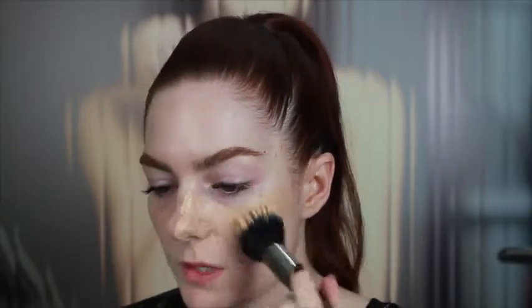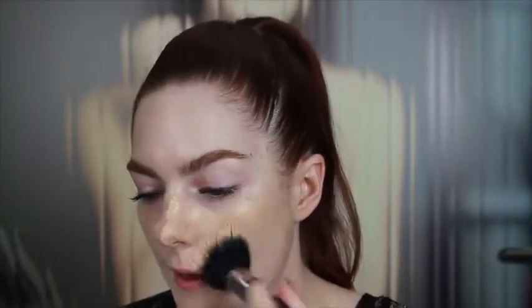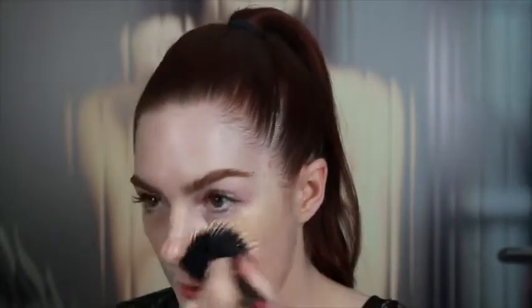I like to apply the Off-Duty with the Complexion Perfection Brush 23S, starting in the center of the face and working outward. I just start to tap it all over the face to get a nice even dispersion of color, and then come back in and blend later.